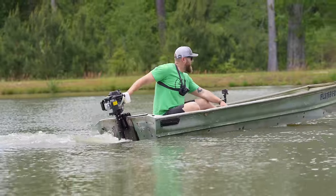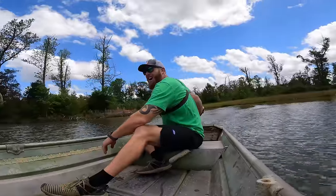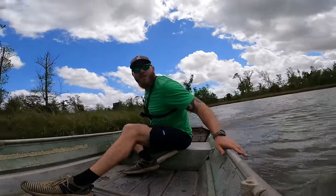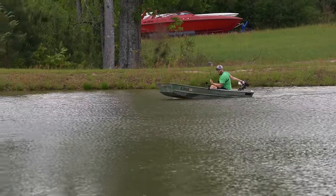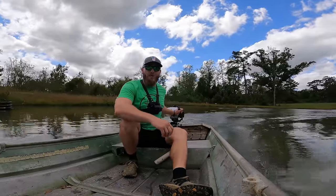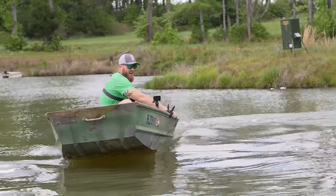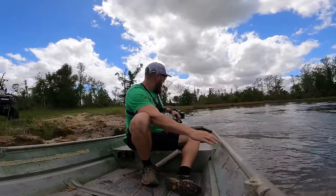Look at that get up and go — oh my gosh, this thing is so freaking cool. Maneuverability is just off the charts. I really like this little stick handle right here. We're running her wide open, we got wake, she goes from stop to start pretty quick. Don't let me splash the camera — oh man, this thing is awesome!